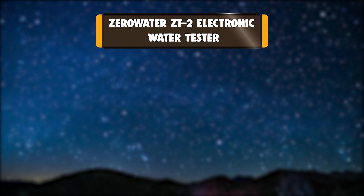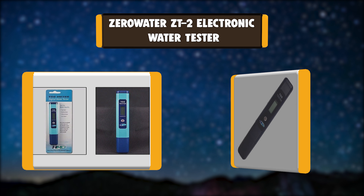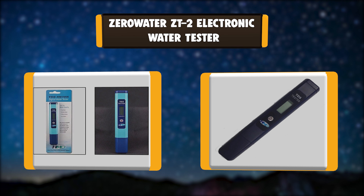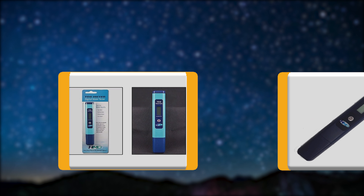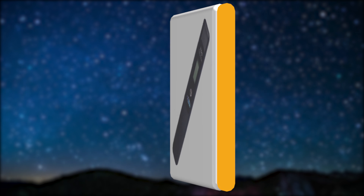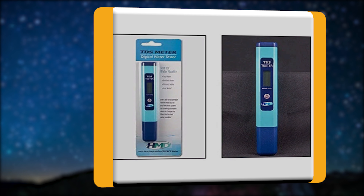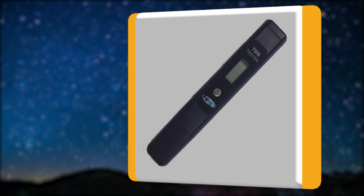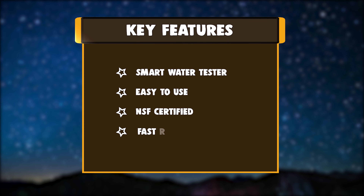Number 4: Zero Water ZT-2 Electronic Water Tester. The TDS meter helps you put a number on what your taste buds are already telling you about what's in your water. It measures dissolved solids in water that can give it a taste — the higher the reading, the more substances dissolved in your water. The meter is primarily used to indicate Zero Water filter replacement at 006. It is a smart solution.